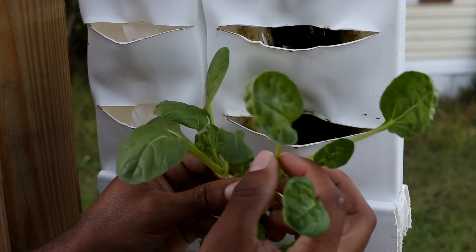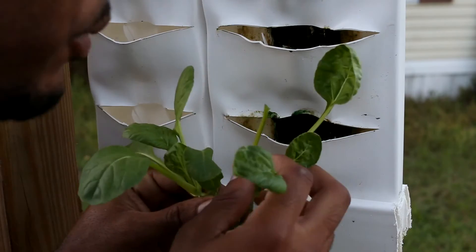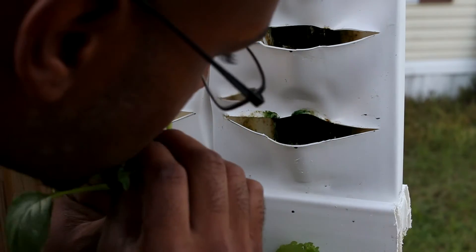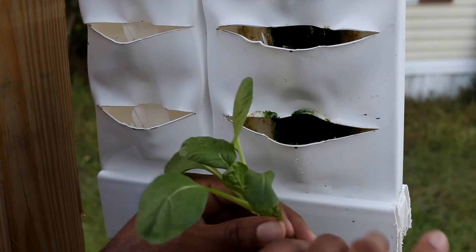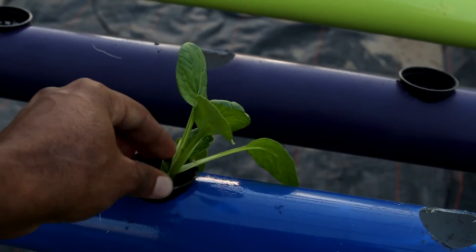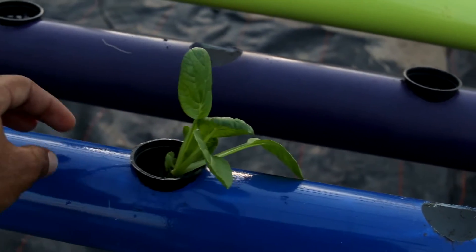The elongated one has to go. I might keep the one in the middle — psych, it has to go too. No plant left behind, ladies and gentlemen. Now this is the transplant right here. I'm putting it into an NFT unit, and I'm going to let it grow out here.